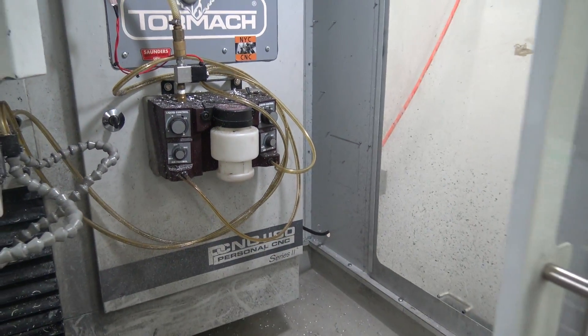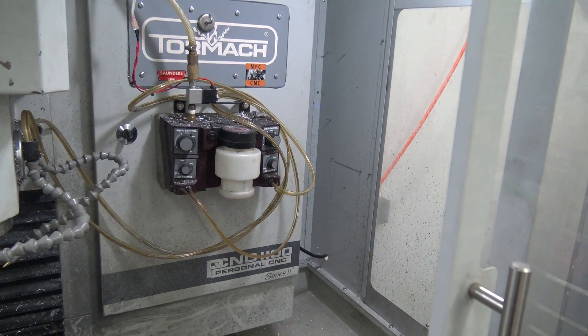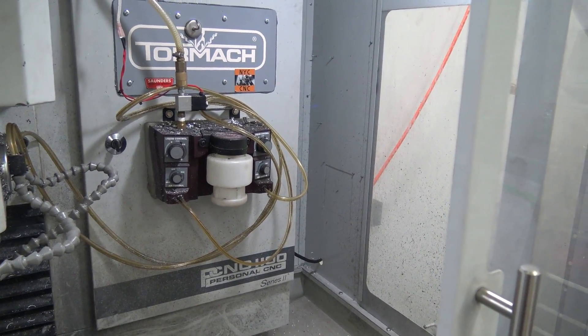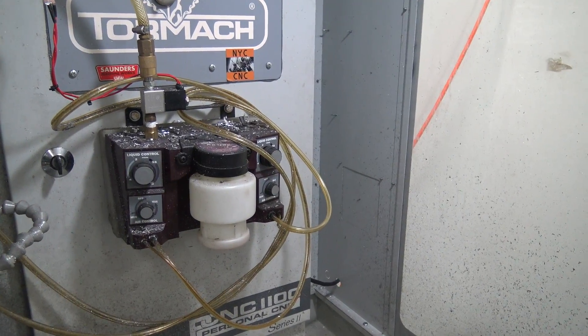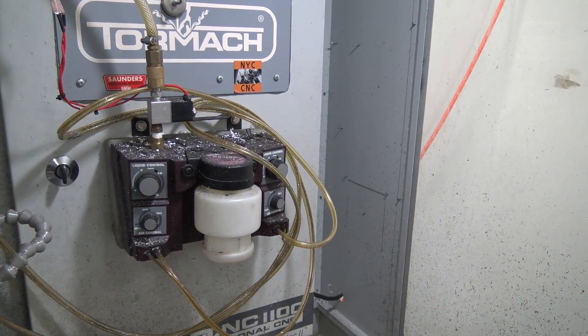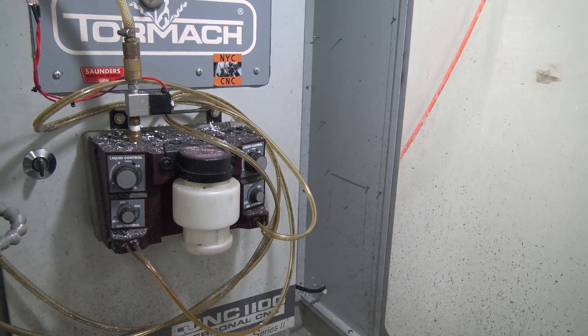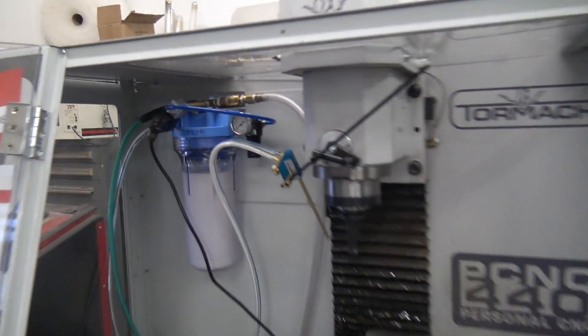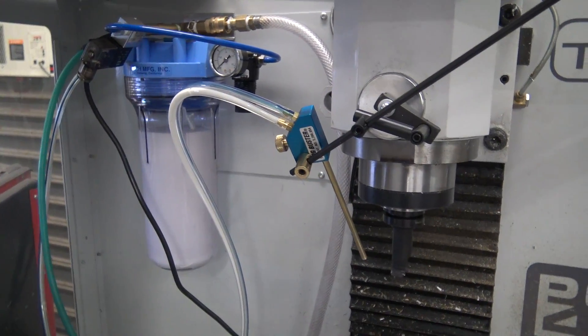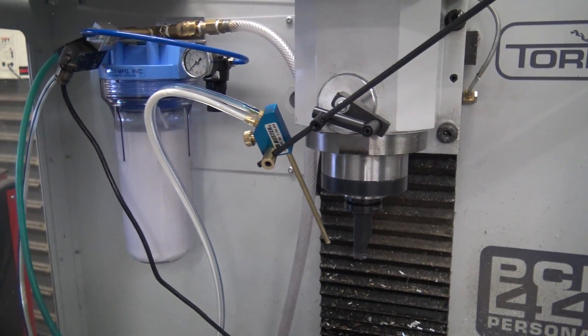With the Trico, you're limited to using one or two of their types of coolant. They're very expensive, but they last forever — so the reality is they're not that expensive; a hundred dollars lasts us well over a year or two depending on use. Right now we're using some Quali-Chem in our Fogbuster, and we've only had it for a few months. It works great, cuts great — no complaints at all.